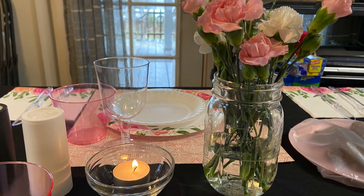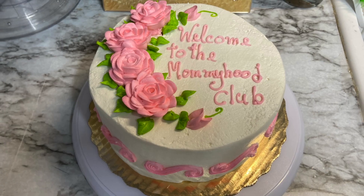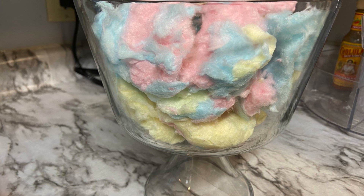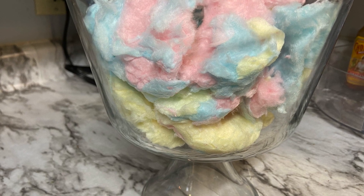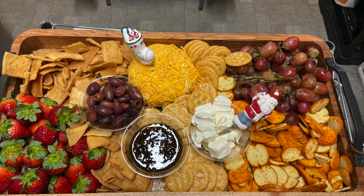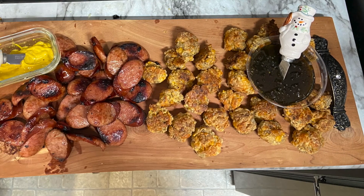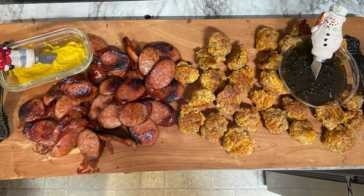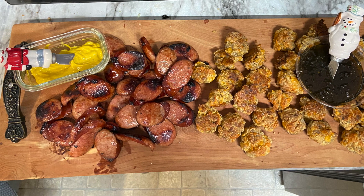Everything that I bought for this party came from the Dollar Tree, with the exception of the cake, which came from Publix. We even got a little bit of cotton candy in there. These are our charcuterie boards — I made two. The food turned out great, the girls learned a new skill, and overall the party was a great success.